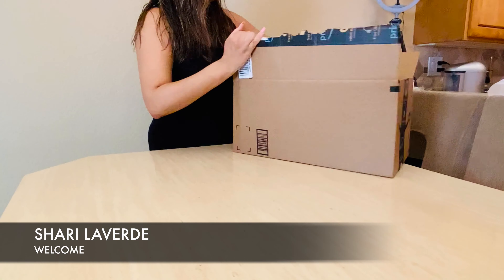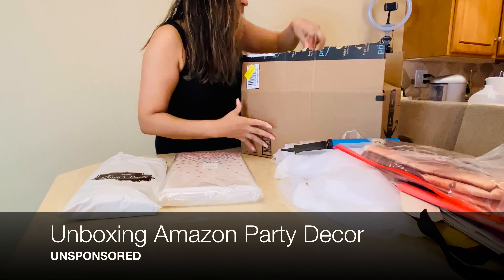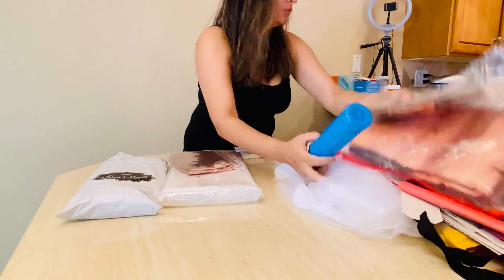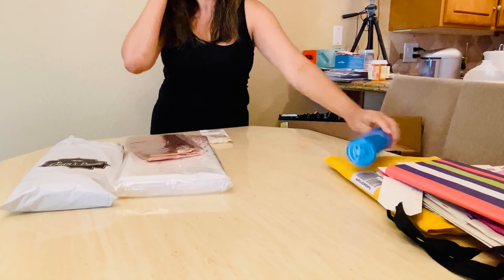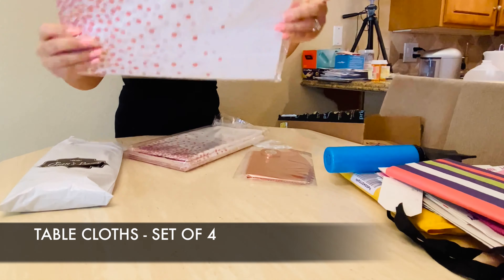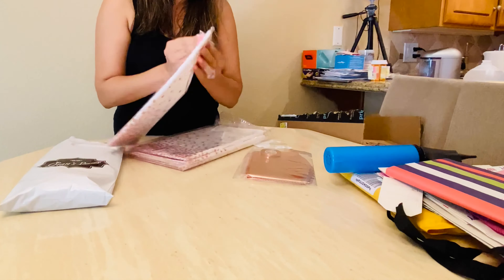Hi, welcome guys! Today I am unboxing a very special birthday decor box — something that I bought on Amazon to celebrate my mother-in-law's birthday. Here you can see I'm just pretty much taking everything out. I wanted to share with you because I found this amazing deal. I have the links below if you want to check it out. This was a complete packet of things, so I got some tablecloths for the table.